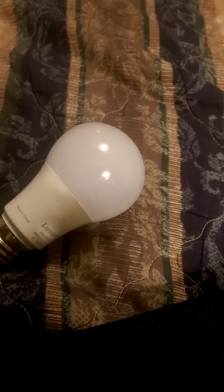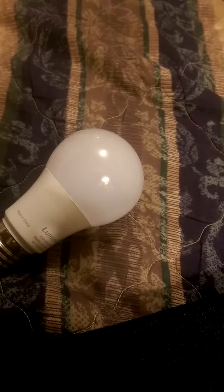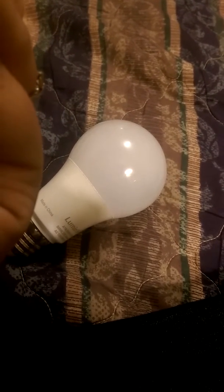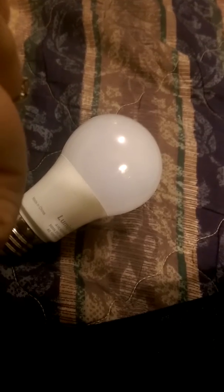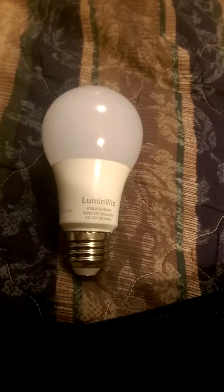It says its power consumption is 9 watts, dimmable, suitable for damp locations, UL approved for dry and damp locations, Energy Star pending. So it could potentially help you use less energy.